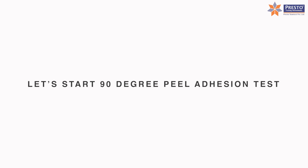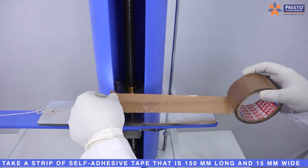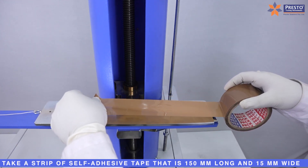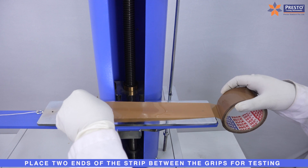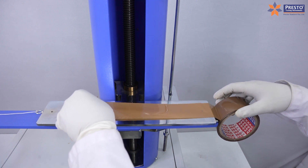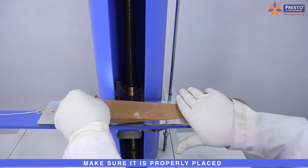Let's start the 90 Degree Peel Adhesion Test. Take a strip of self-adhesive tape that is 150mm long and 15mm wide. Place two ends of the strip between the grips for testing, and make sure it is properly placed.